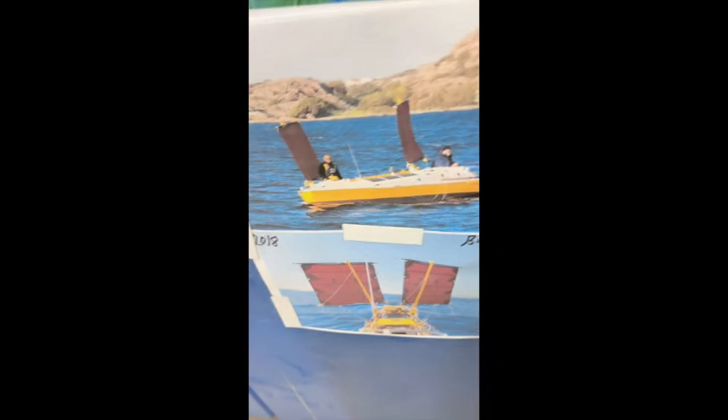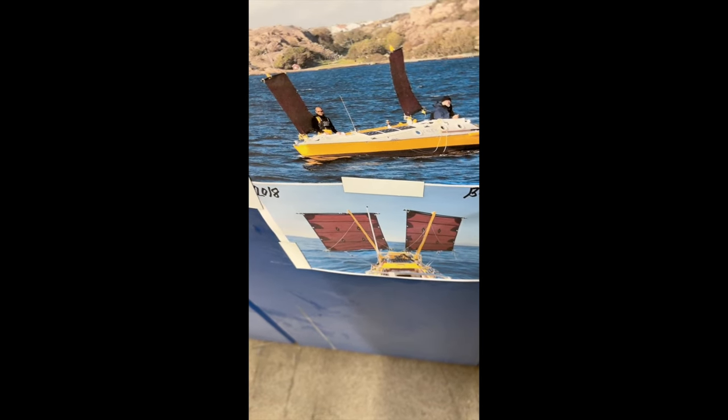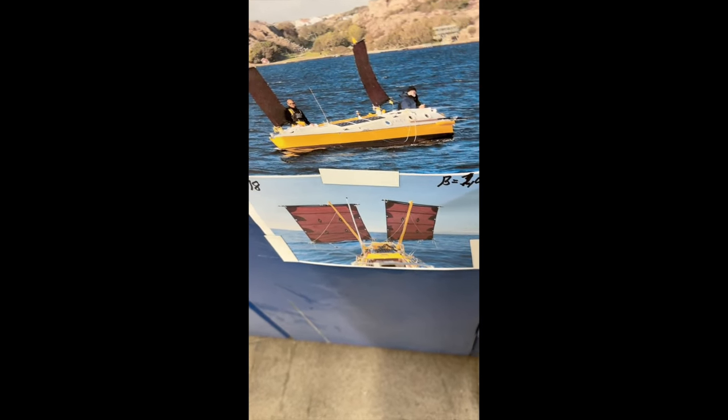Because the center of effort is low and the heeling is reduced, you don't need so much ballast in the boat. That means you can make the boat lighter, and that means you don't have to have so much sailing area.